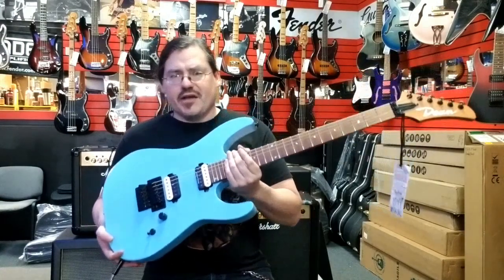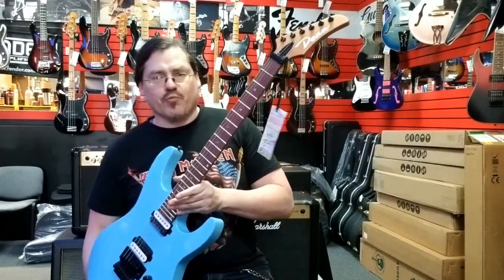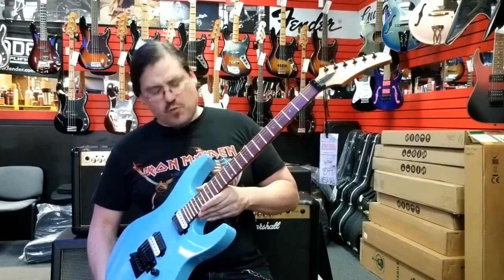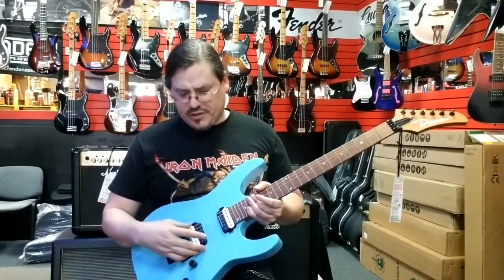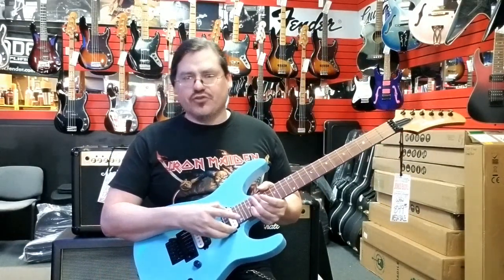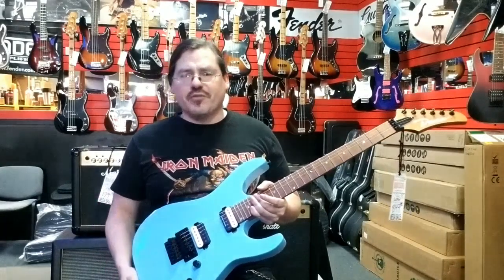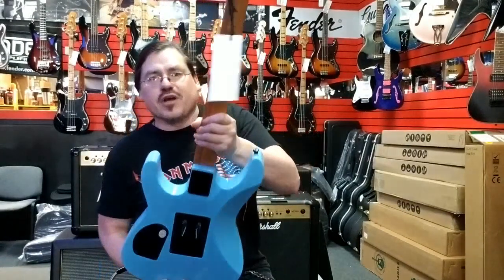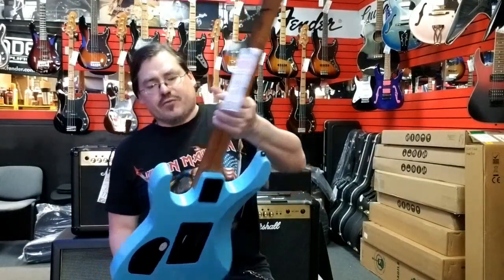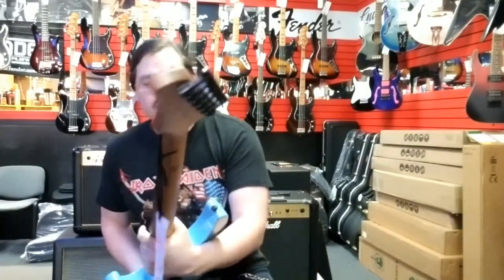It's made from basswood, so it has a nice light body. Comes standard with a roasted maple neck and fingerboard. 24 jumbo frets. It's got dual Seymour Duncan humbuckers — a Duncan Custom in the back and an El Niko II in the front. Three-way switch. Single volume knob, Eddie Van Halen style. It's got a nice contoured area on the heel for ease of upper fret access, and all black Grover tuners.